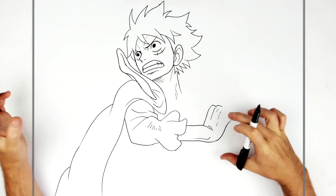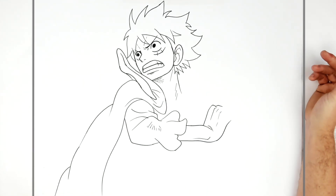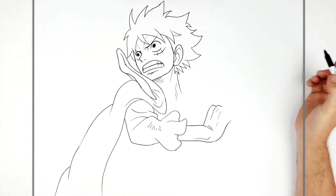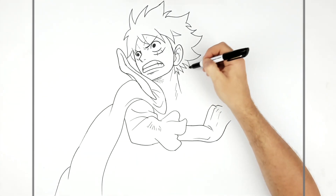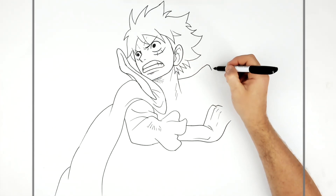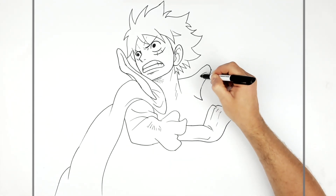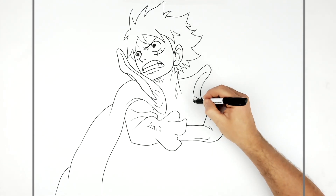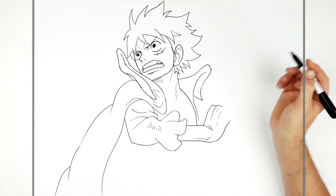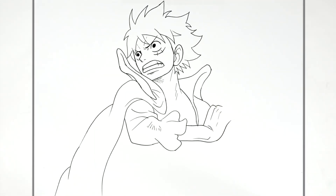He's grabbing his own bicep, which makes it a complicated enough pose. We'll add his other collar while we're here — it comes up from around the back of his neck down this way. There's a spike sticking out, then the inside goes down this way, and the back of it goes behind his wrist. Then his shoulder goes in behind the hand.